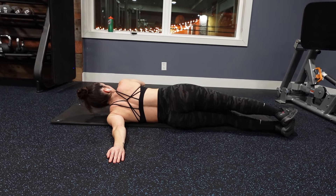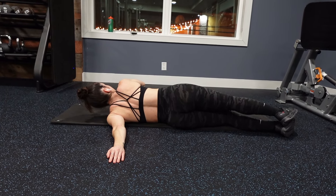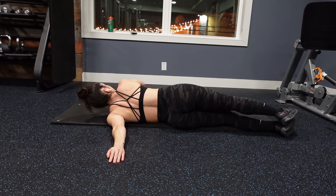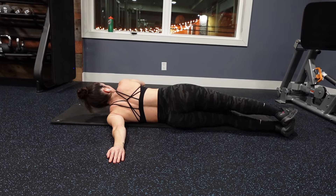You did it — time to cool down! Here I'm showing you a few of my favorite stretches for your upper body. Make sure to hold each of these for around 30 seconds, and I will also link for you a follow-along upper body cool down routine.